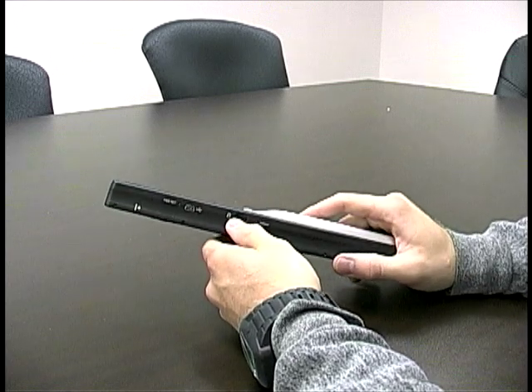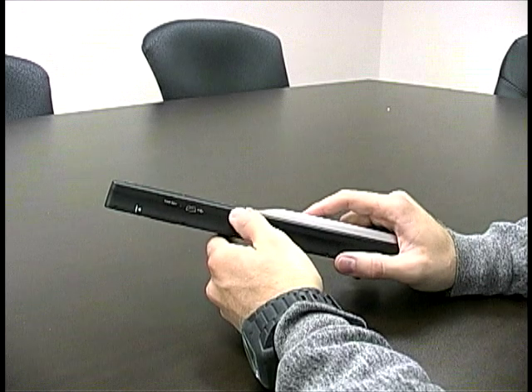How it works though is you have to have a micro SD card put in. So right now I have a micro SD card put in right here.